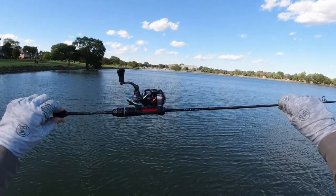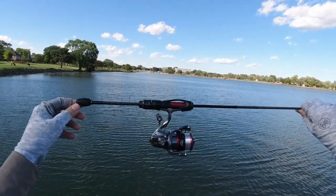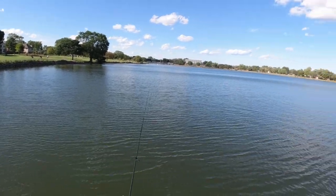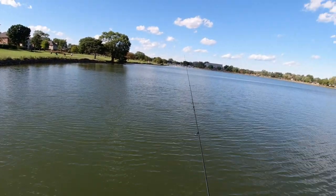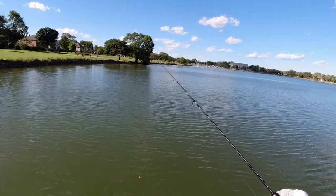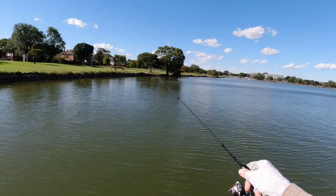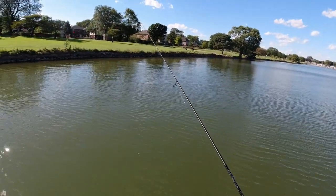Look at this — Abu Garcia Real Finesse Eradicator paired with the Shimano Stradic CI4+ 2000. You tell me this is not sexy. This rod is super ultralight and fishing tiny stuff is what it's made for. I've already caught several bluegill and several small yellow bass. When you feel the bite, it feels like somebody is ripping the rod out of your hands — that's how ultra-sensitive this thing is. Let me catch some fish and you can see how the rod bends from a tiny little fish.